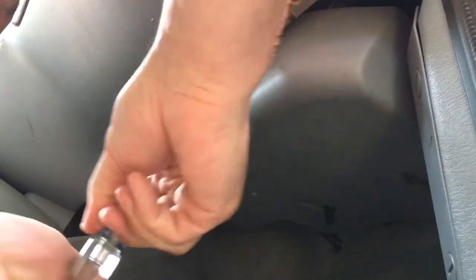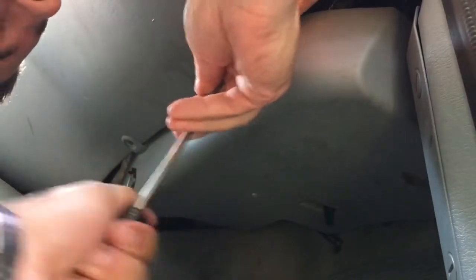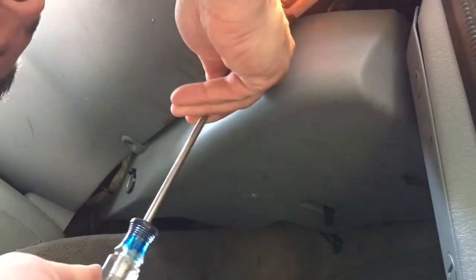I don't think this one's ever been changed. This car is at about a hundred and forty-five thousand miles on it, and it doesn't feel like a lot of air is blowing through my vents. I have a feeling it's clogged, so I really want to check it out and see what it looks like.